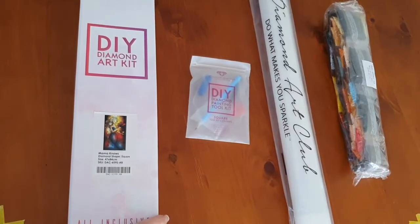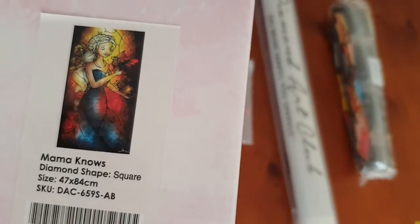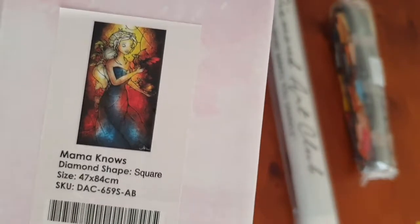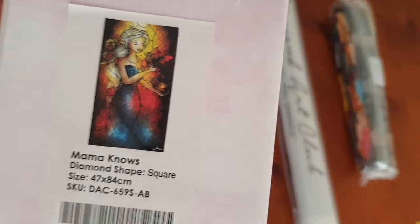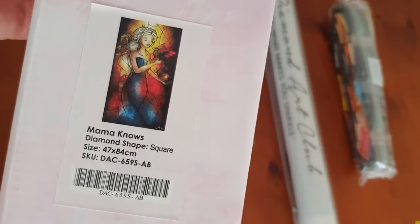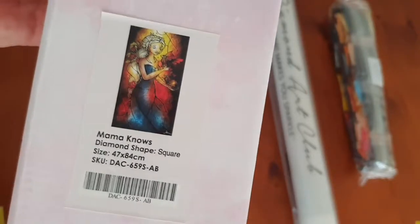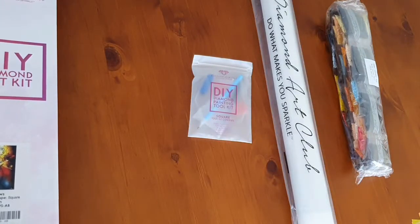This kit was probably one of the more popular ones — everyone's minds exploded when it was released because it's a square with ABs. It's 'Mum and Nose,' released around the final season of Game of Thrones, so there were a whole bunch of people saying this is perfect timing — you can work it up whilst watching Game of Thrones. It's also known as Mother of Dragons, and it's 47 by 84 centimeters.